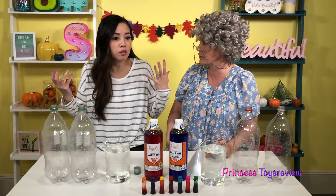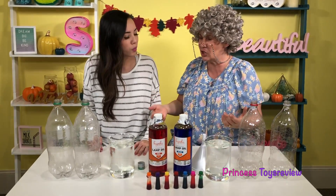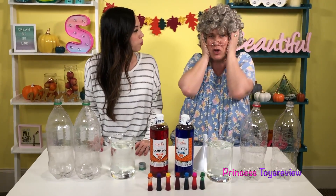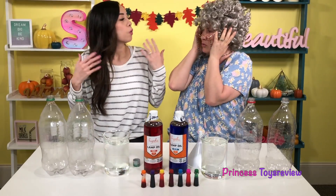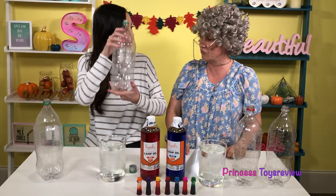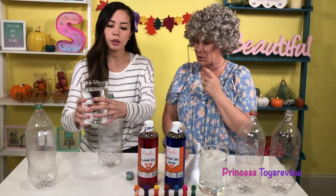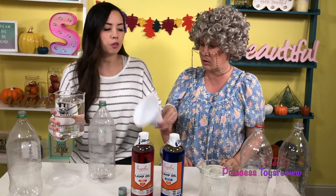Now, do we need to go storm chase and find a tornado to put in the bottles? No, Granny — storm chasing is not safe and you can't do that at home. Oh, but you said — I am so confused. Well, let me show you. First, what we want to do is take our 2-liter bottle and add our water. I'm going to use the funnel because I like to be extra safe and clean.